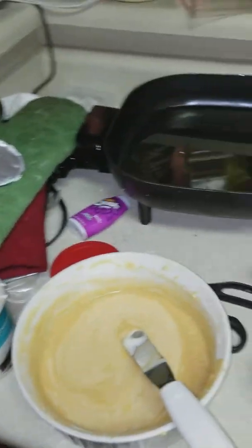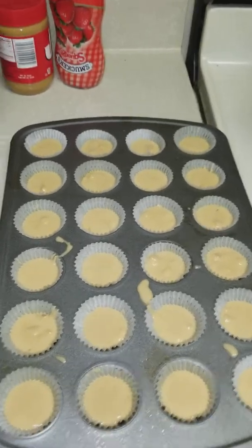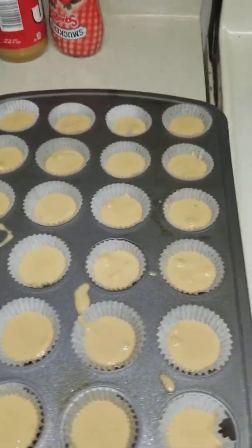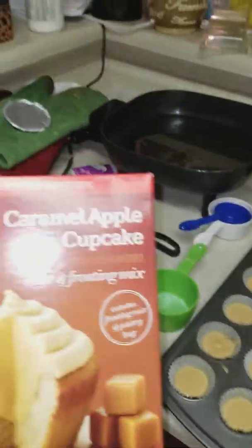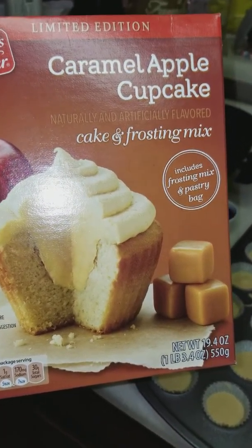How are y'all doing? Today we got these little mini cupcakes already ready, but what we're going to do is we're making some caramel apple cupcakes.